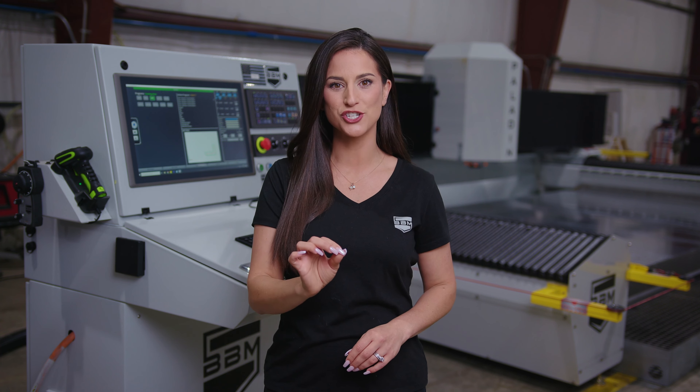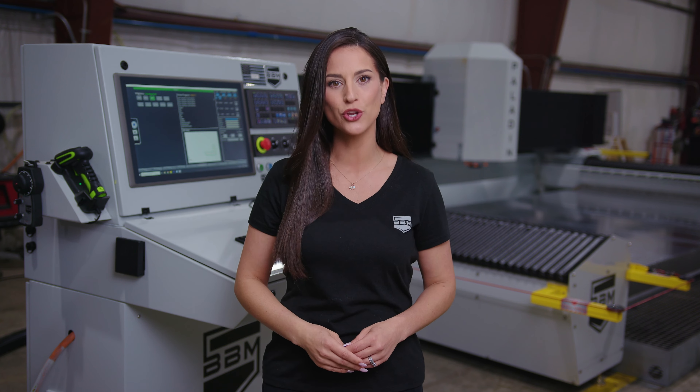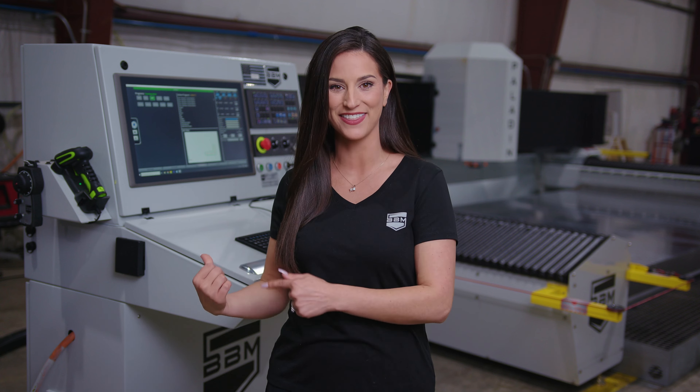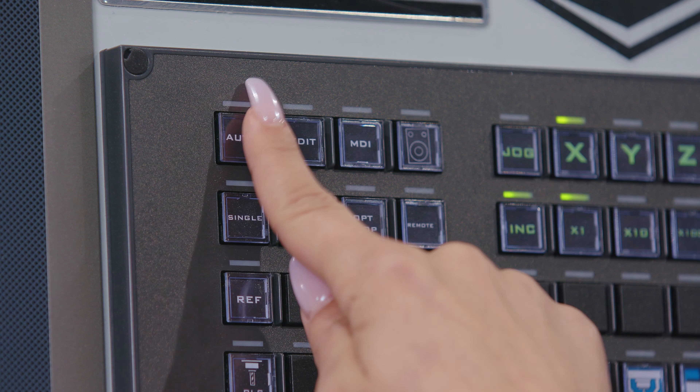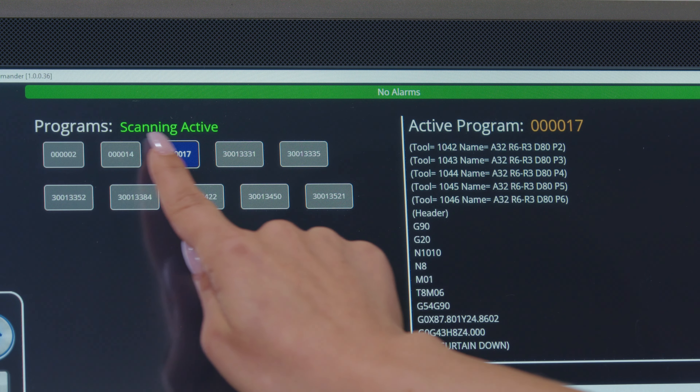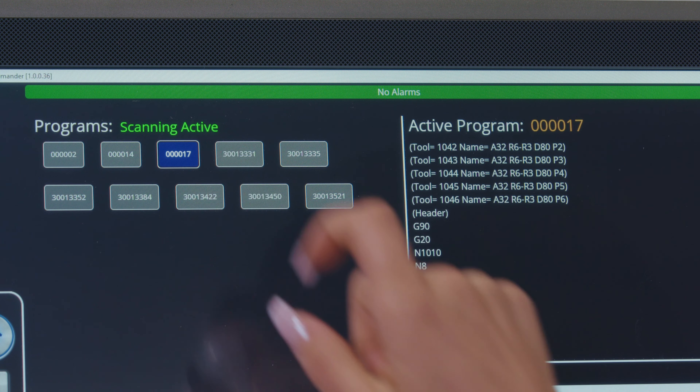Programs are like blueprints for your Paladin, providing specific instruction as to exactly where your machine will move for each unique job. Once you've created a program, you'll need to load it into your machine. There are two ways to do this, both of which can be done here at the controller. Press the auto button to put your machine in auto mode. If your machine reads 'scanning active,' you're ready to begin.